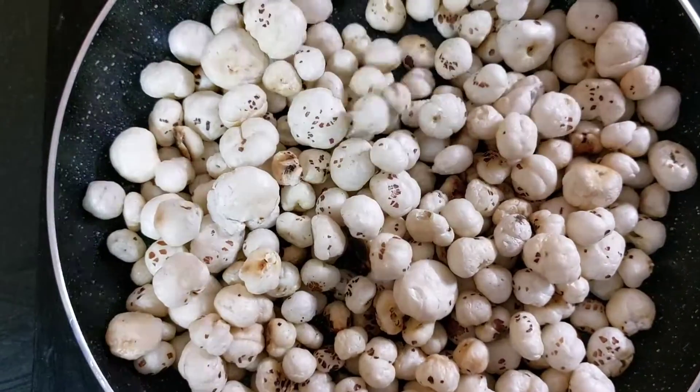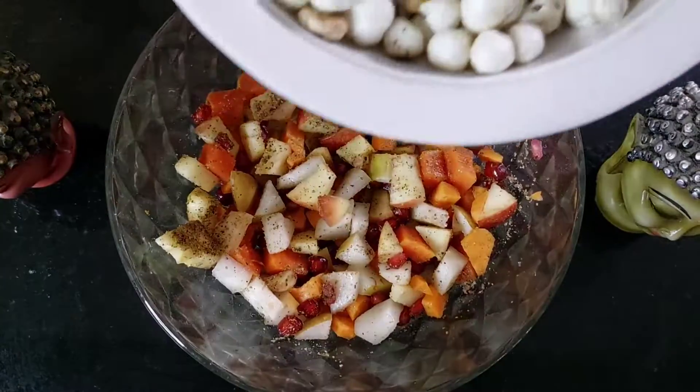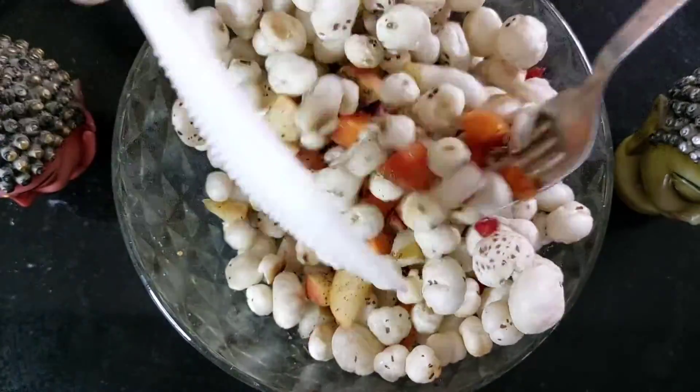Parallelly, on a tawa we get some makhana roasted. We add some oil and then the makhana — roast it until you can see it becomes very very crispy like this. This roasted makhana is then added to the fruit masala chaat, and you'll see that I'm mixing it thoroughly.